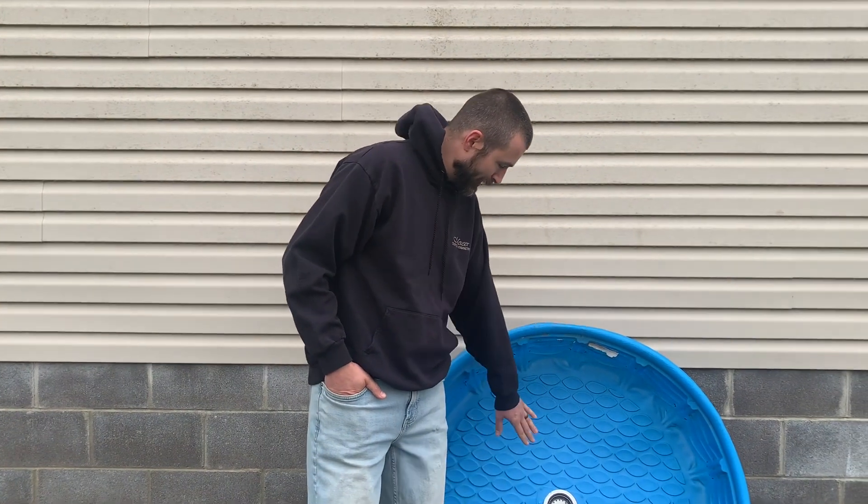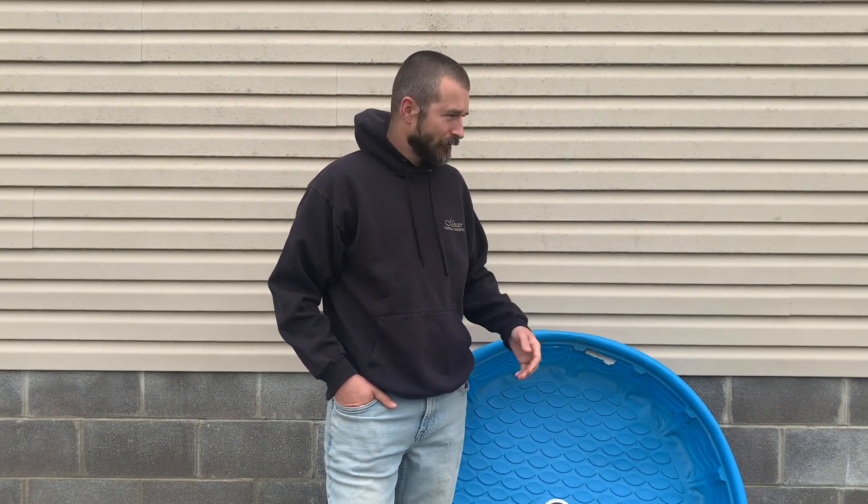Again, this was a two-year pool. I think the initial investment was ten dollars — well worth it — plus the drain, which was another eight to ten dollars. But this worked out really well for the ducks, as you'll see in this video. I'm replacing it and putting another one in, hopefully it lasts another two years.